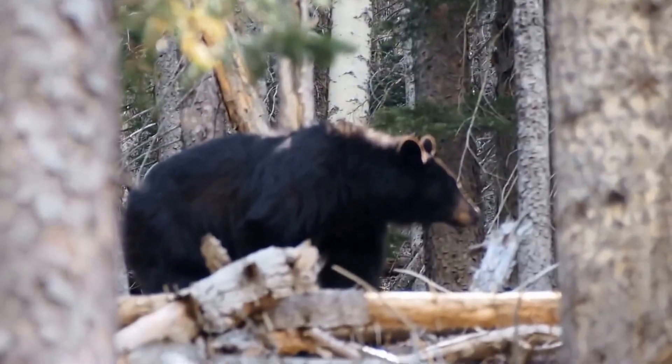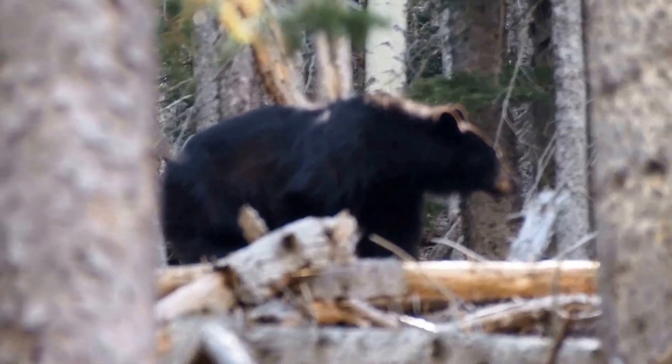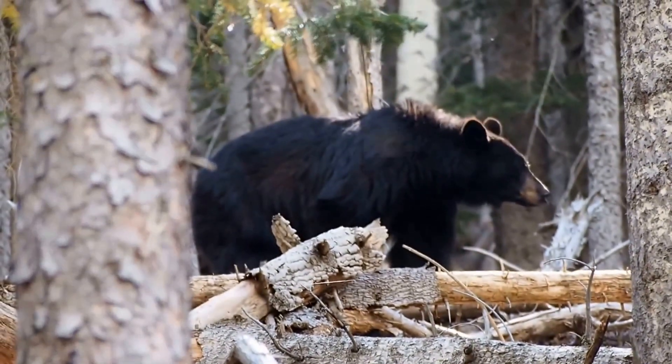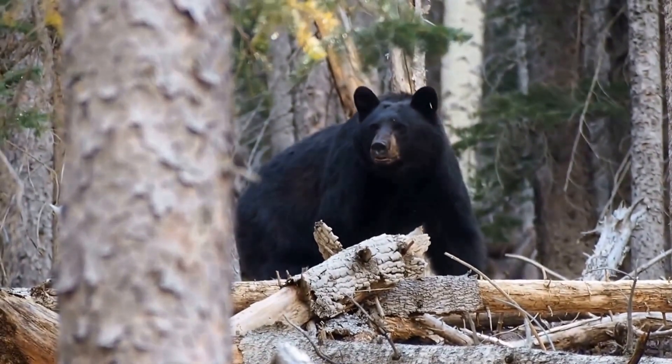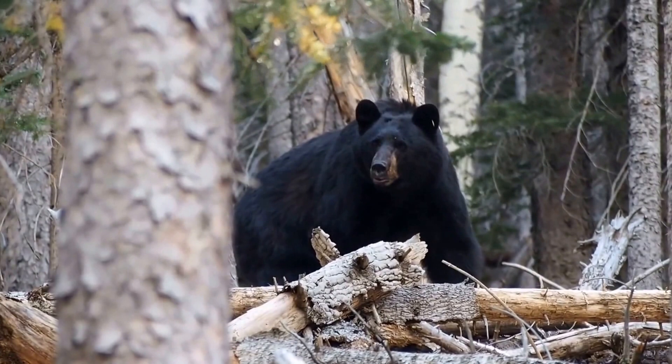This is Bill with Chakoti Outdoor Recreation. You stay safe, stay warm, and you stay free.